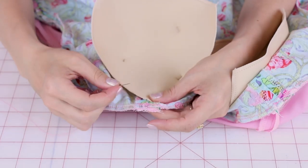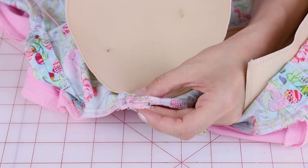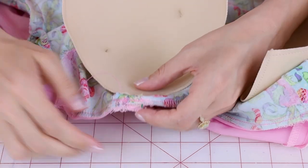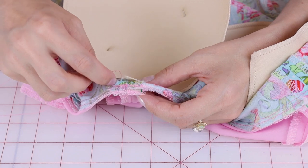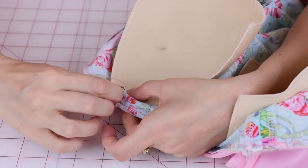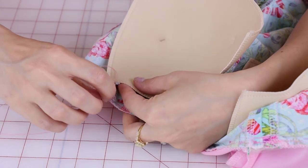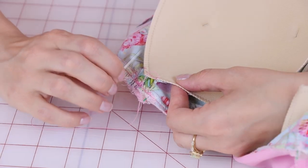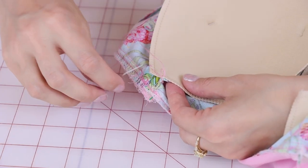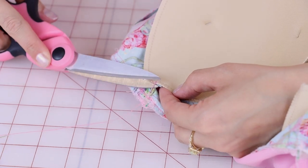I'm going to take my needle, go through the seam allowance, and come up into the cup. I'm going to create a whip stitch and do this three times on each side of the seam. Then I'll go over to the seam on the other side and do the same thing. I've got my three whip stitches on each side of the seam holding the cup down. Now to make a knot: come back up one more time, and before you fully pull, take the needle, go through the loop — that creates a knot. Do that twice to make sure it's nice and secure, then cut off right above the knot.